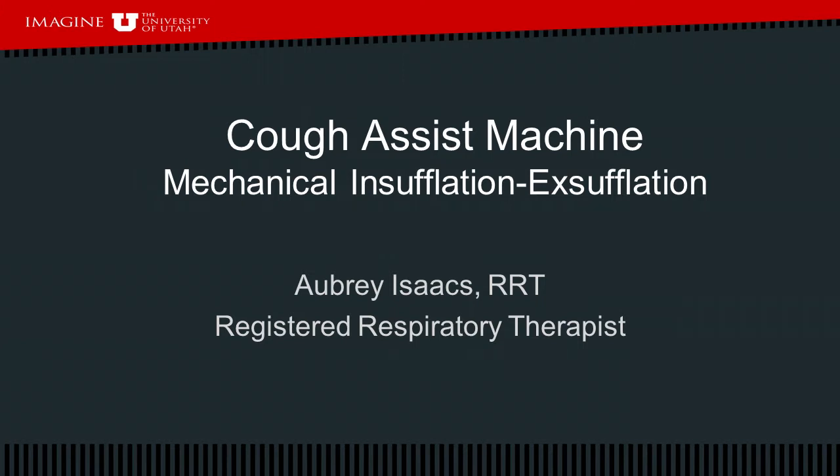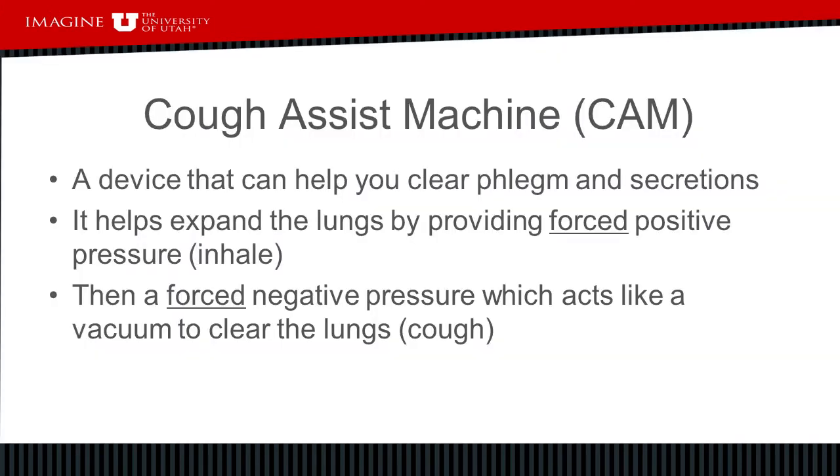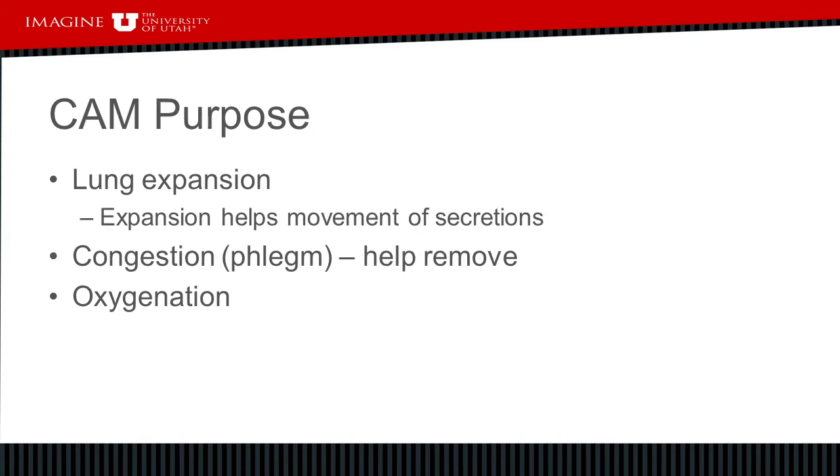My name is Aubrey Isaacs, I'm the respiratory therapist in the neuromuscular clinic. Today we are going to talk about the cough assist machine, why it was prescribed to you, and how to use it. The cough assist machine is a device that helps you clear phlegm and secretions from your airway. It helps expand the lungs by providing positive pressure, and then a quick exhale or vacuum phase will help clear the secretions. It also helps with lung expansion, opening up the small airways and air sacs.